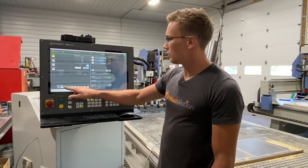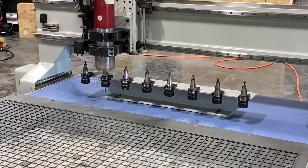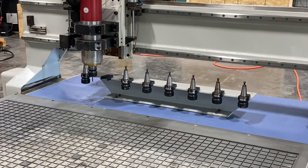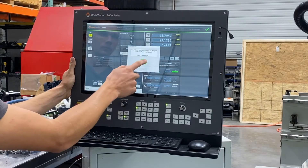We're going to grab tool number two and set an accurate tool link for it. Change to tool number two. Now that I have tool number two selected, all I need to do is hit calculate tool link and it will come over and probe the tool setter automatically.